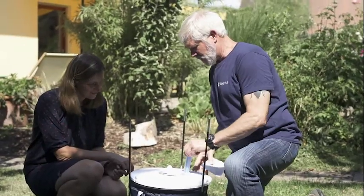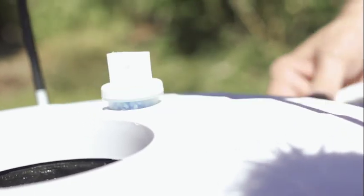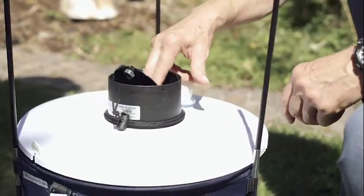The attractant with artificial human odor is sufficient to catch tiger mosquitoes. With extended collection periods, the use of CO2 is not necessarily required. The funnel with the catch bag is placed in the center of the cover.